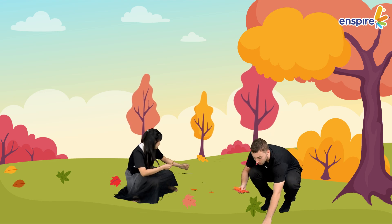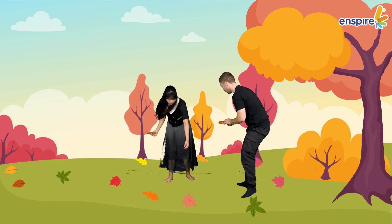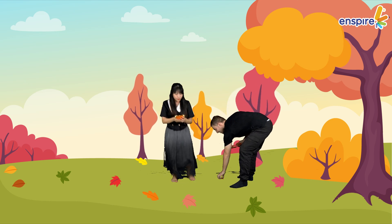Two, three, four, five, six, seven — oh, over here! Wow, I have so many colourful leaves.